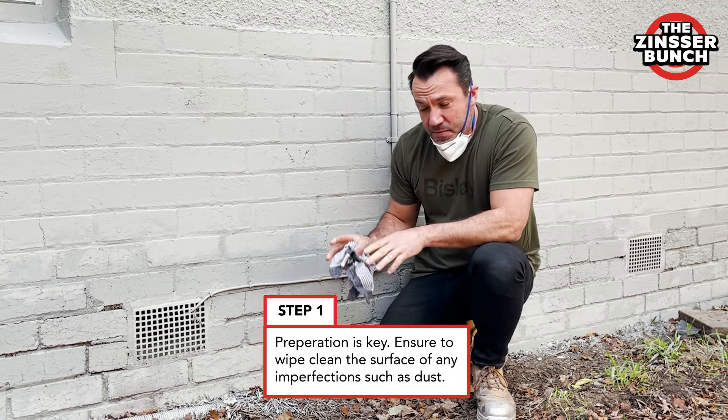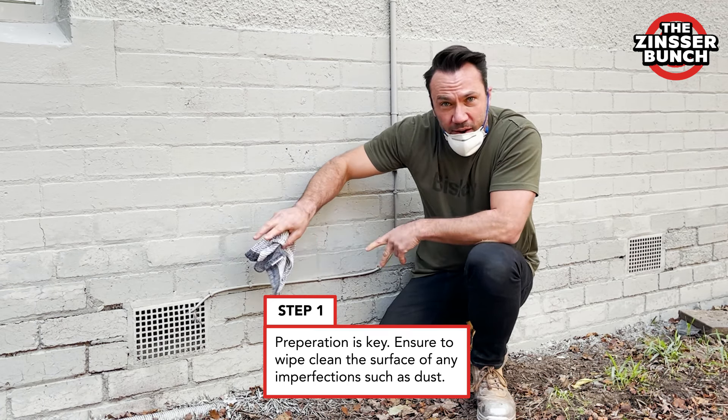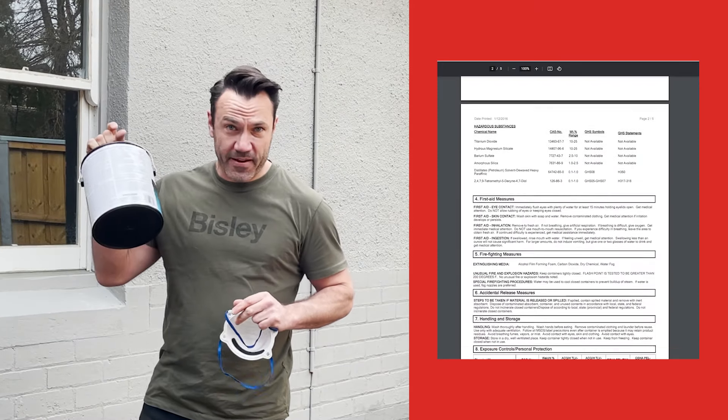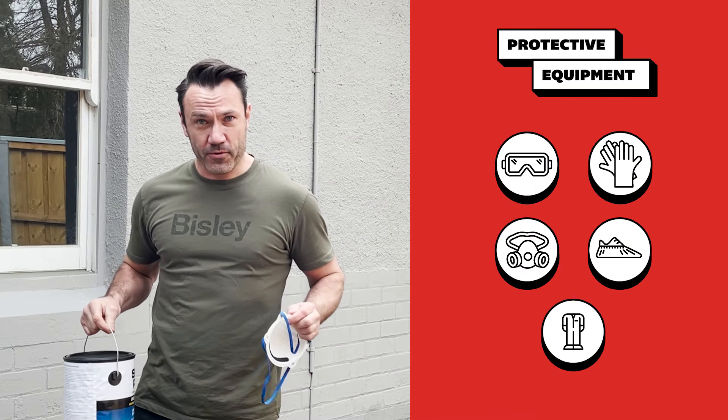Now with any paint job, your preparation is key. So we're just going to dust this down from all the little bits of dirt that's come up from the rain. As always you want to double check your MSDS. Now this is available on their website, and also use your correct PPE before starting.